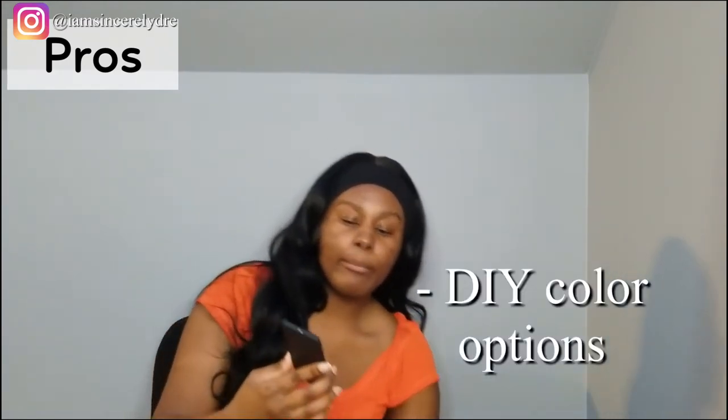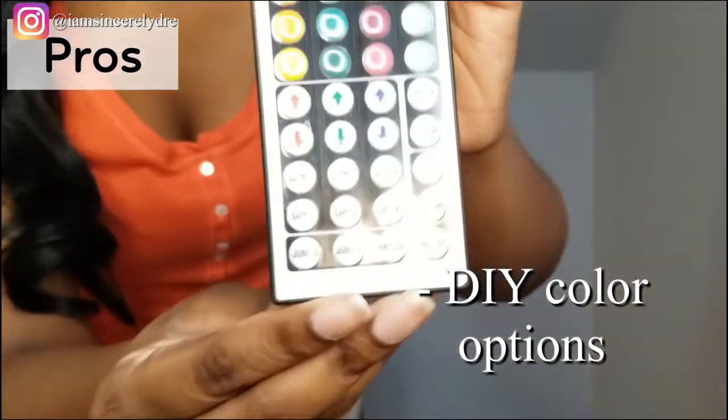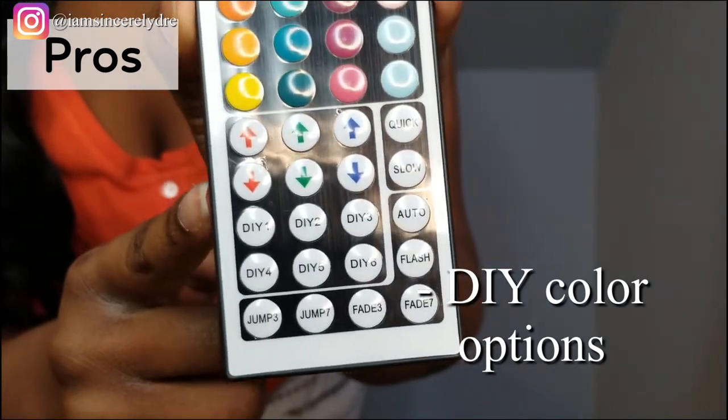Another pro is that you do have six DIY color options. On the remote you can see some buttons at the bottom that all say DIY on them — with these buttons you can program different colors. There are also arrows above those buttons that you can click however many times you want to get different colors beyond the preset ones. I've seen a lot of people on TikTok show which ones to press for a certain color, vibe, or mood. That is really cool, especially since this one doesn't come with an app like my previous one to help pick other colors.